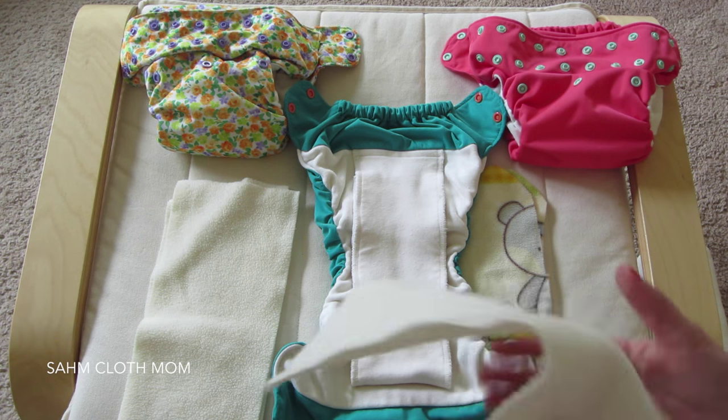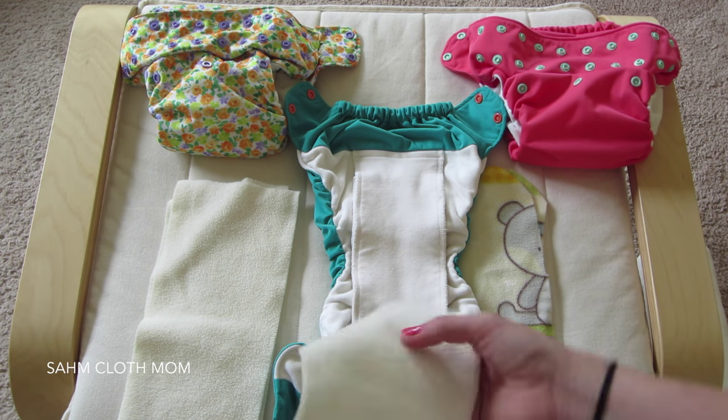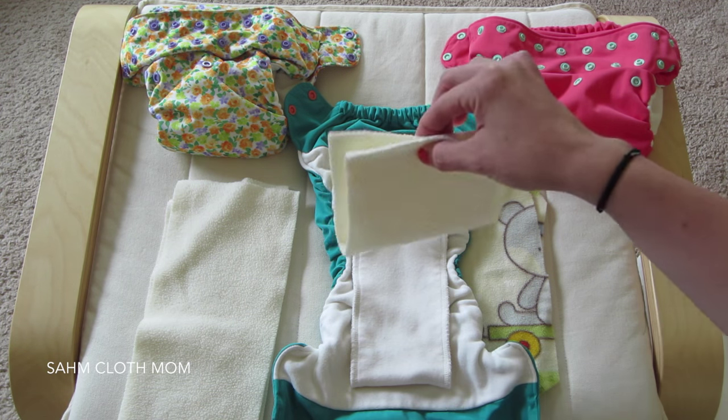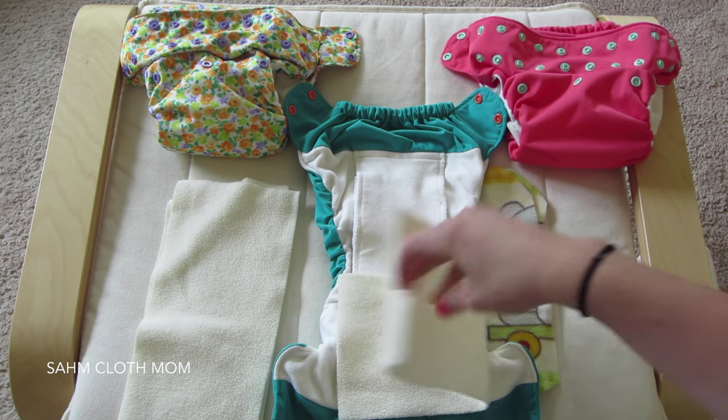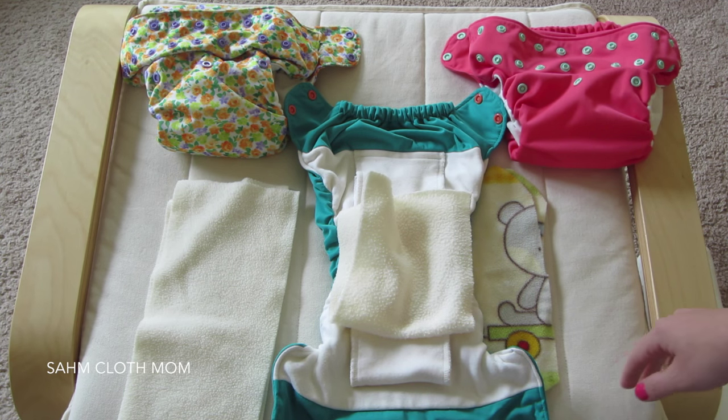I usually don't have any poo that gets on the diapers so I never have to worry about stains. With the liners, if she does go poo I just grab it, drop it in the toilet, rinse it off, and then put it in the wet bag until laundry day. They work really well for us.